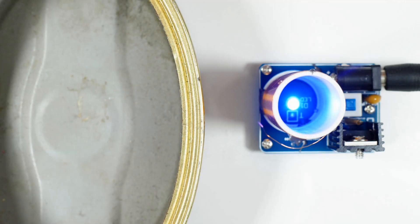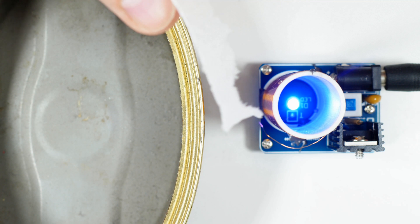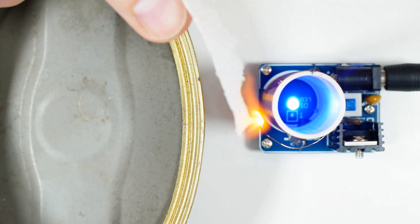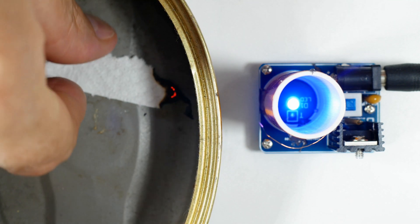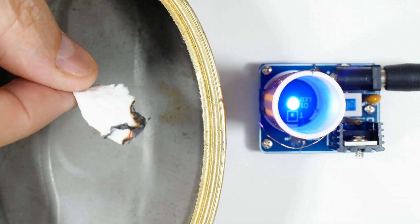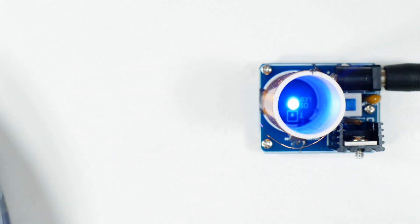This is our last experiment. Let's see what high voltage, high frequency, but low current RF does to some tissue. It sets it on fire. I guess we could use that as a fire starter.